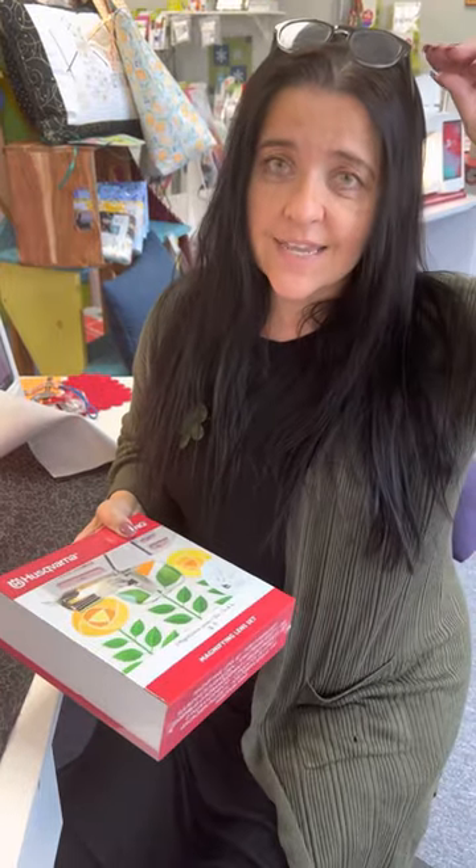Those of you that know me know I'm blind as a bat. I am nearsighted since the fourth grade — hi Mrs. Smith, my first teacher with glasses. So normally I wear contacts to get here so that everyone lives through my commute. But because I'm nearsighted and I can't see far away, when I have the lenses in I can't see up close anymore.